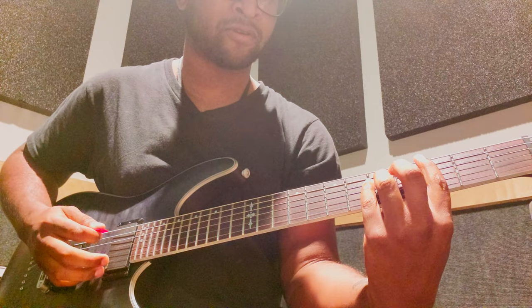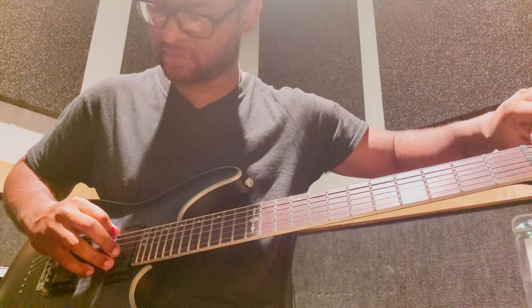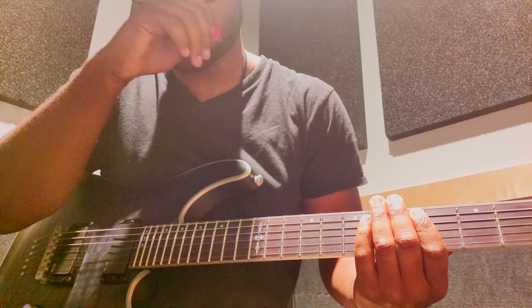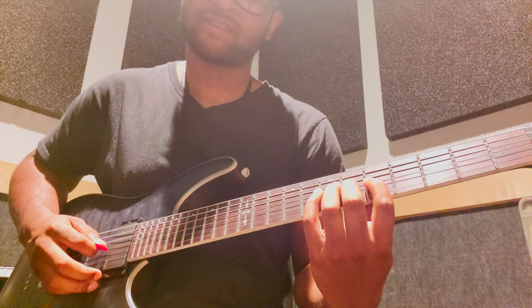Same with my power chords. I have no idea what tuning this is in — I think I was teaching someone a Paramore song on this, so it's probably in C standard — but same thing applies.